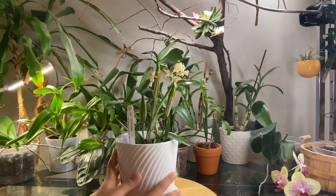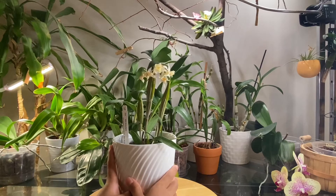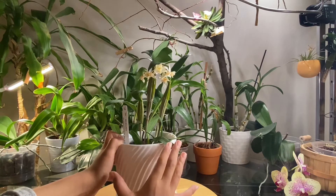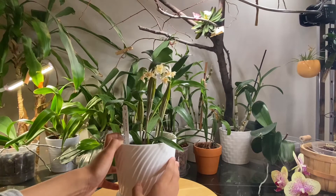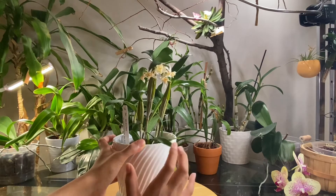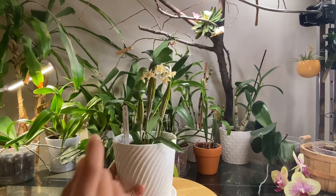Hey guys, welcome back to my channel. In today's video we are going to repot an orchid. Don't be afraid though — this is not your typical orchid you see in grocery stores. However, repotting all orchids is very similar, and the tips on how we keep our orchids nice and healthy while repotting stays the same.